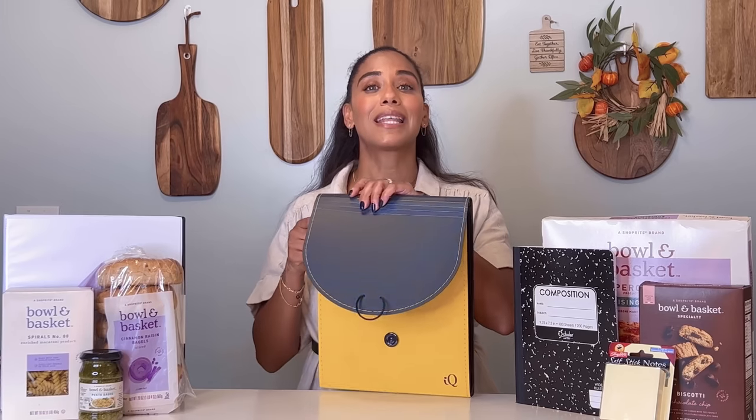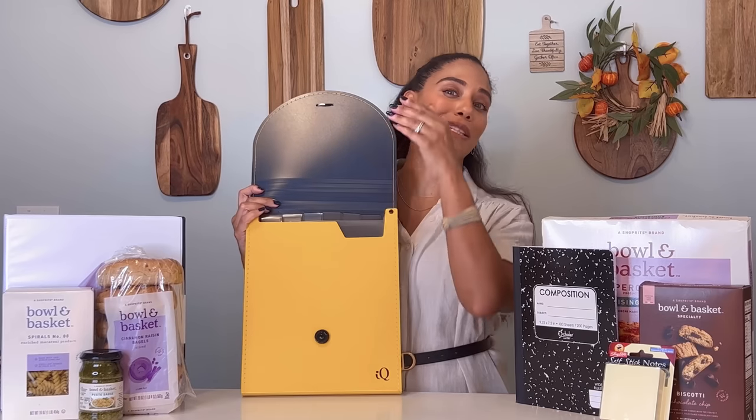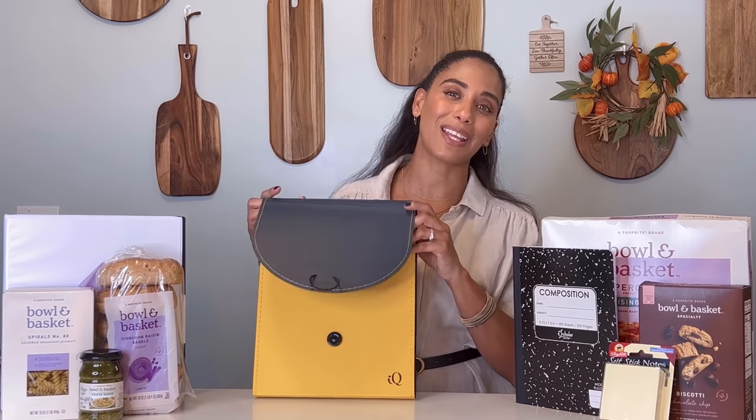One last quick tip for another supply must-have on the list: folders. I suggest finding many different colors to assign to a subject area if your child's teacher hasn't already done so. And if you have an older child, you might consider finding an accordion folder that allows your child to open up from the top of their book bag to shove all the papers they get throughout the day.